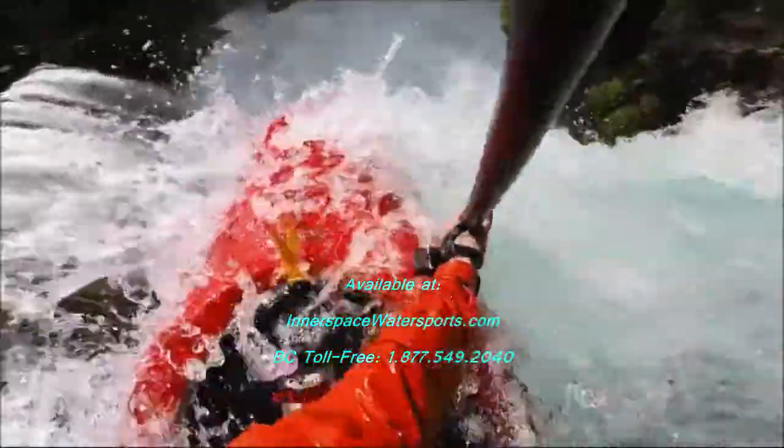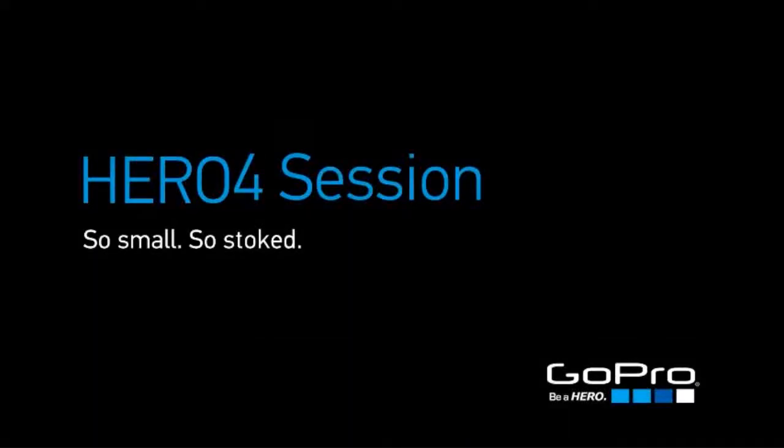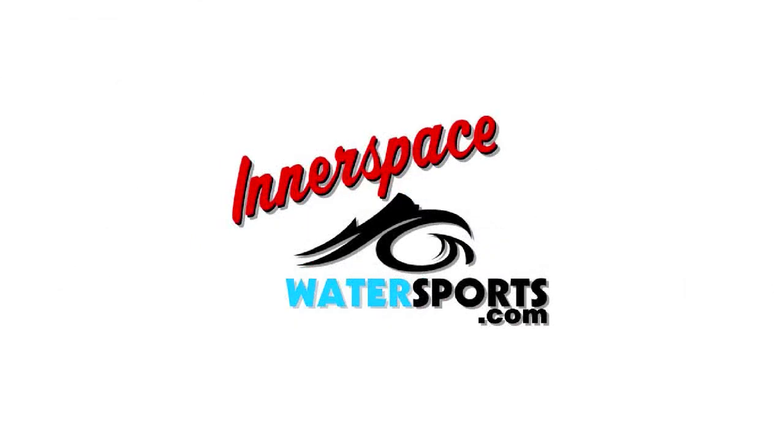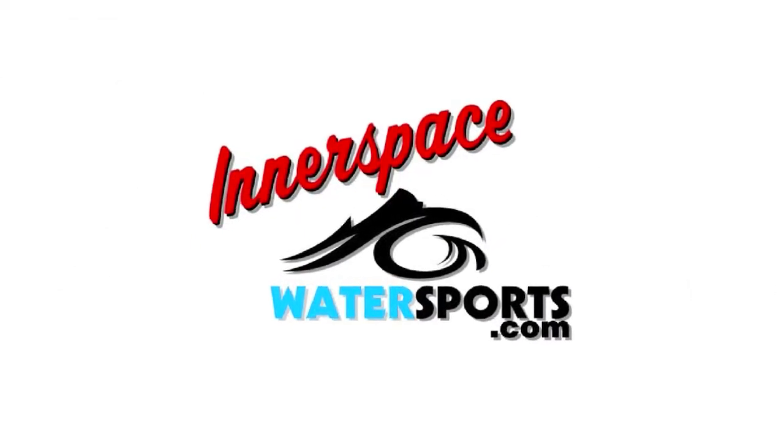Hero 4 Session — so small, so stoked. The new Hero 4 Session is available at Interspace Water Sports in Kelowna and Vernon, BC.